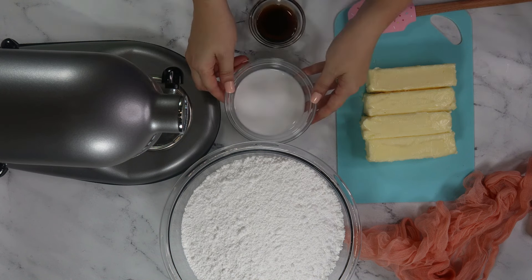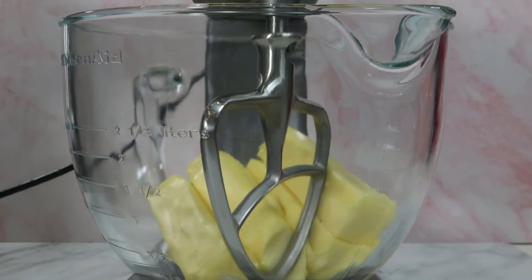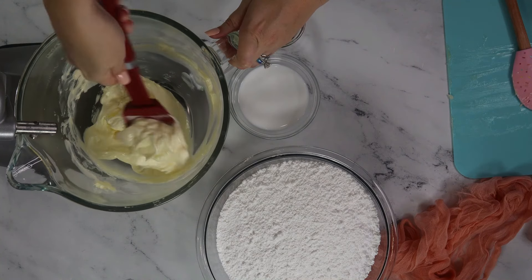Start by placing your butter in the mixing bowl. Make sure it's at room temperature. In it goes! Set your mixer on low to begin beating the butter. This aerates it, which changes its color. Don't forget to scrape down the sides occasionally.